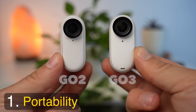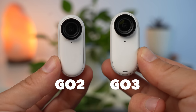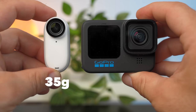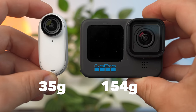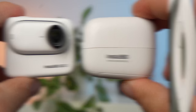The first category is right away a great strength of the GO 3: portability. The Insta360 GO 3 is almost identically the same size as the GO 2. It weighs a few grams more, but the difference is barely noticeable. At 35 grams, the weight is less than a quarter of the Hero 11 at 154 grams. The difference in size is also huge, of course.